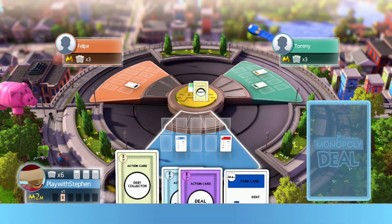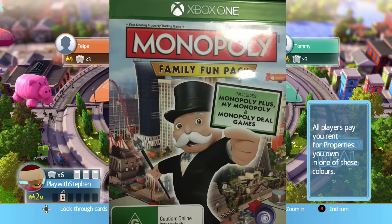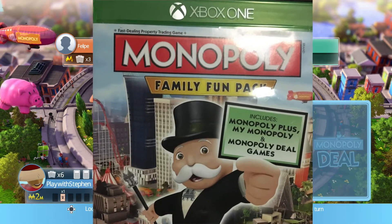If you want to play with your friends, stick to the cards. I bought Monopoly Family Fun Pack in the sale thinking that a couple of friends and I could play with the addition of AI.